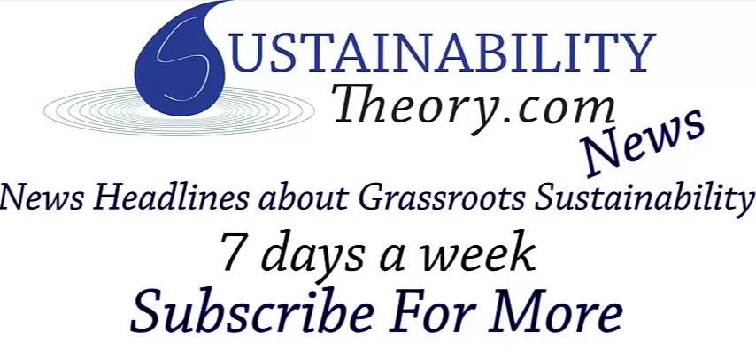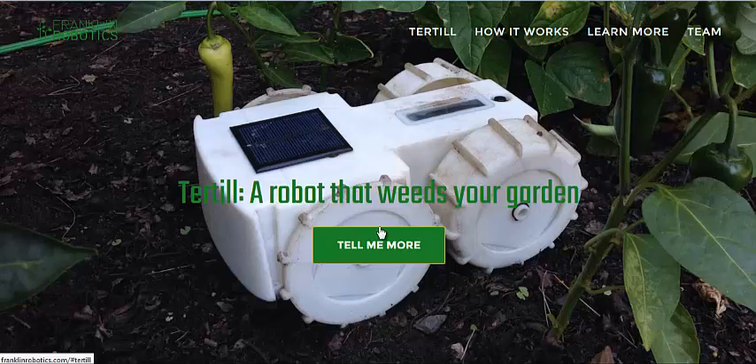Hello, Carl here with Sustainability Theory News. We're over at franklinrobotics.com, and this is their prototype for a new type of robot that can weed whack your garden for you.